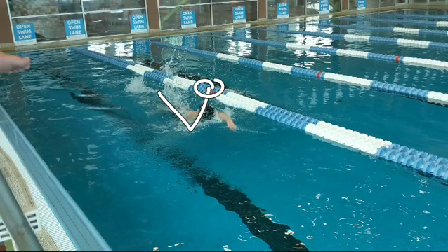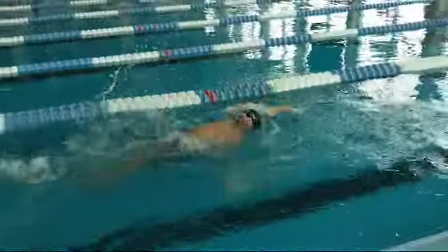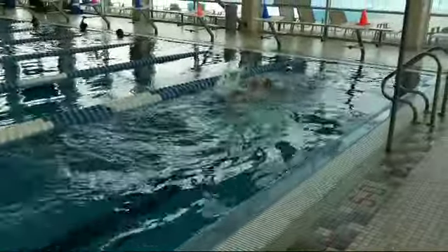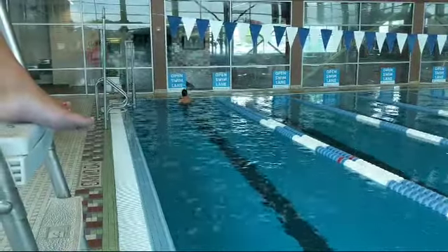You're not worried about head position or body position, and by sitting up it lets you really get your tempo up a lot higher than normal. Then as you transition past halfway, you lean back into the water and try to maintain the same tempo as you were doing before.